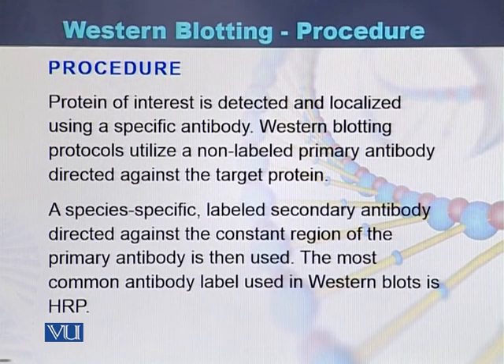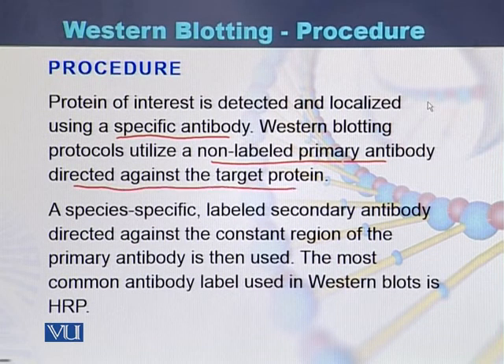The protein of interest is detected and localized using a specific antibody. Once the protein is transferred from the gel onto the membrane, it is detected with the help of specific antibodies. The western blotting protocol utilizes a non-labeled primary antibody directed against the target protein, and a species-specific labeled secondary antibody that will bind to the primary antibody.